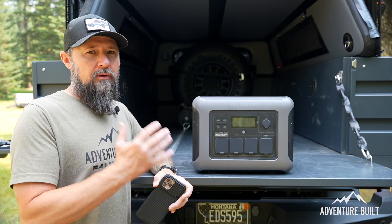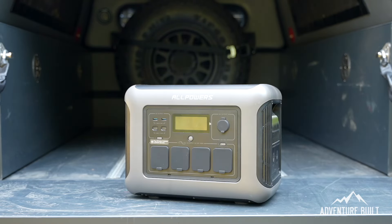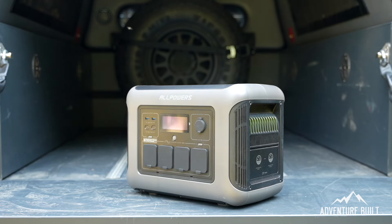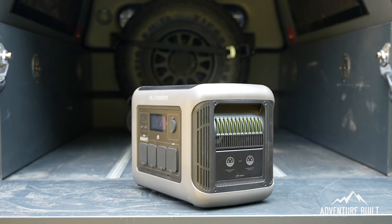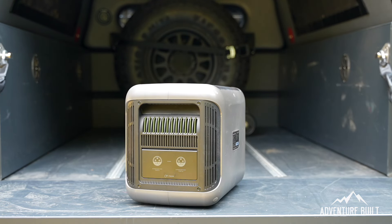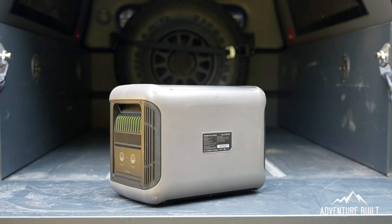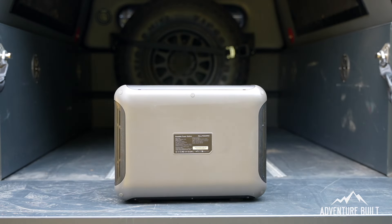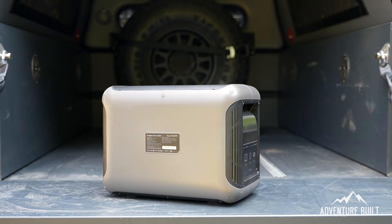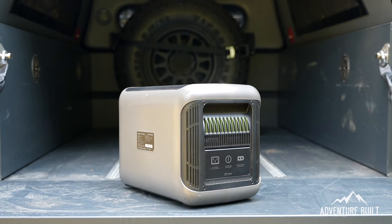Here we have the brand new AllPowers R1500. Some standout specs: it has a 1,152 watt-hour capacity, a 1,800 watt pure sine wave inverter with a 3,000 watt peak, maximum 1,500 watt AC input, charges to 80% within 45 minutes. There are four ways to recharge — AC, solar, auto, and dual AC and solar — with a long-life lithium battery rated for over 3,500 charge cycles.